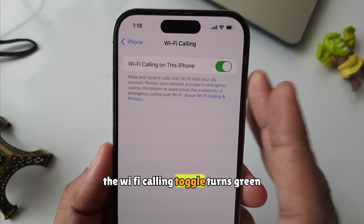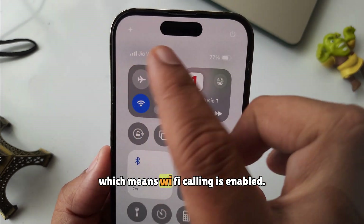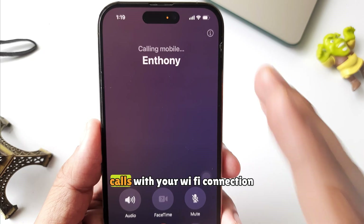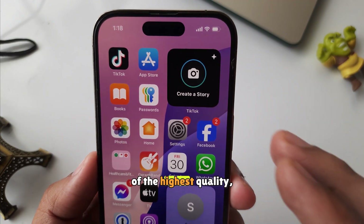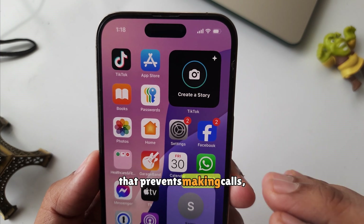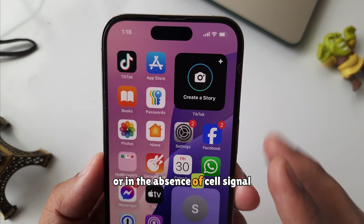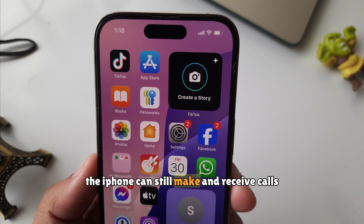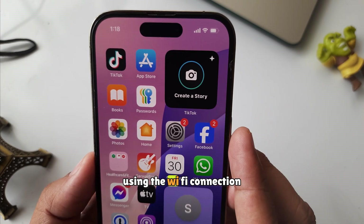Finally, the Wi-Fi calling toggle turns green, which means Wi-Fi calling is enabled. Now your iPhone can make and receive calls with your Wi-Fi connection of the highest quality — for instance, in a location with poor cell signal that prevents making calls, or in the absence of cell signal or a no-service error, the iPhone can still make and receive calls using the Wi-Fi connection.